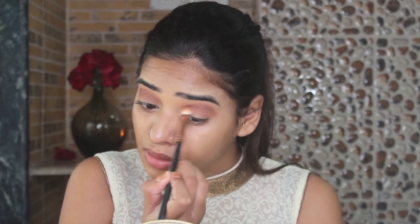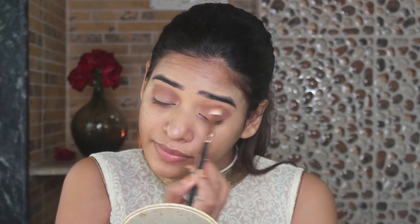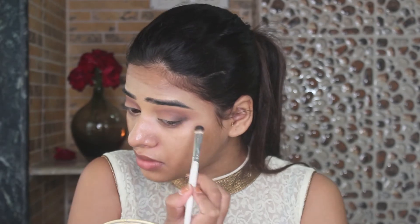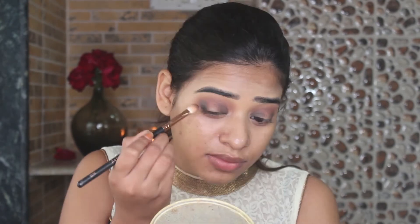This look is all about that blending, so just build the color, add on the color and blend it out just like so. Next I am going to take a very ash tone, or you can take a cool tone brown, and apply it on my inner corner and outer corner of my eyes. Same process — build the color and blend it out.